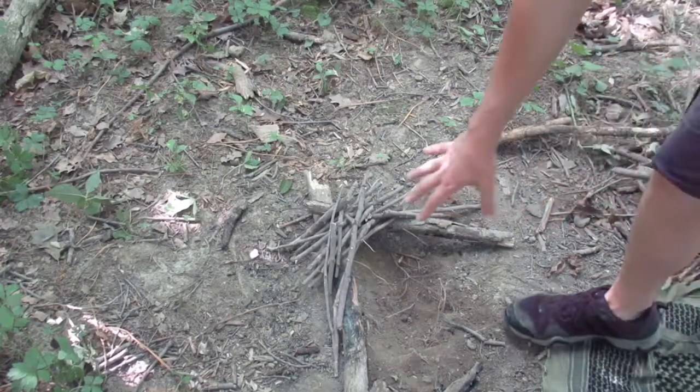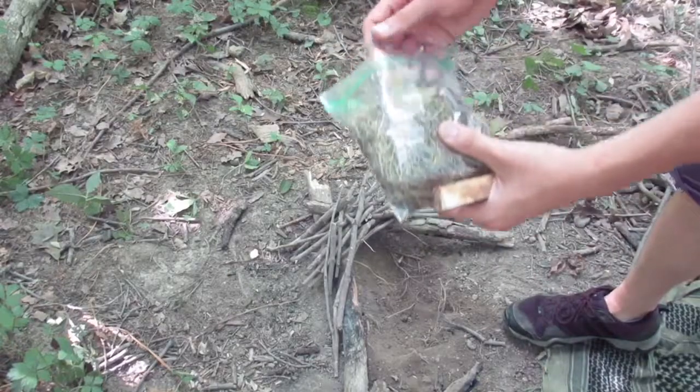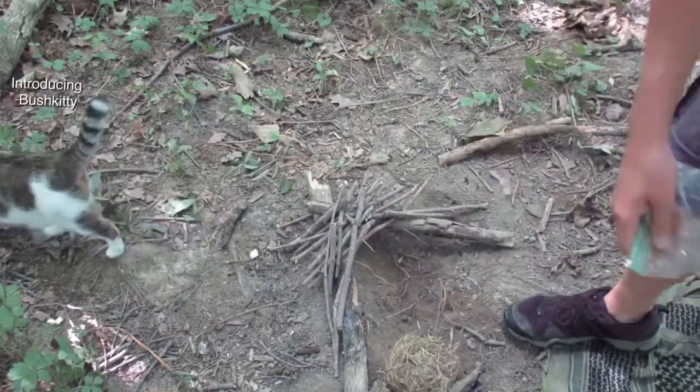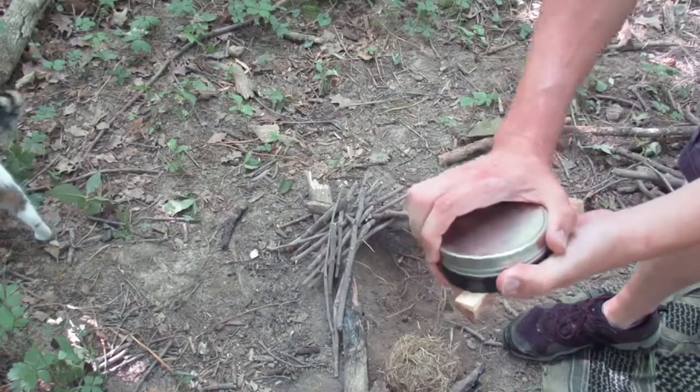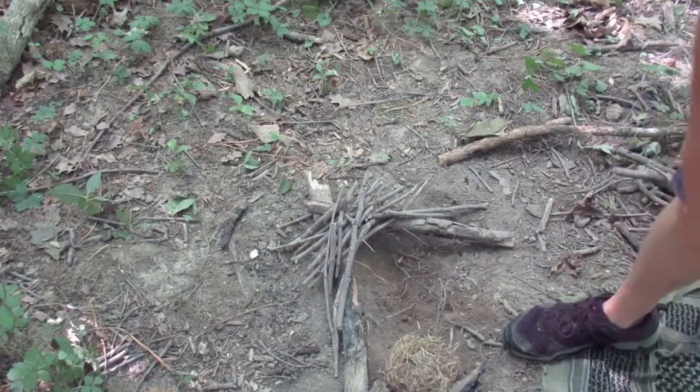I've got my fire lay built, I got my small stuff on top. I went ahead and grabbed the bag of grass — what I'm going to do is shave off some of this fatwood in there. Then in my fire kit I have flash tinder from the thistle, so I don't have to use the resources I bring out.